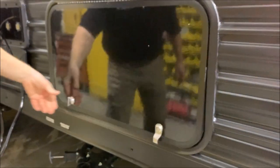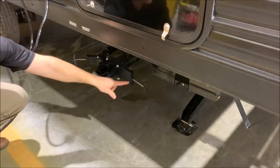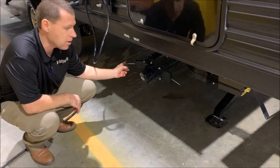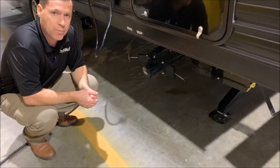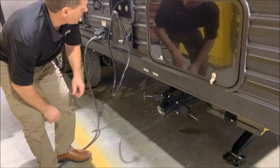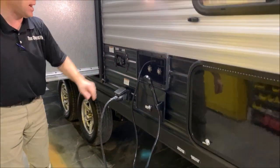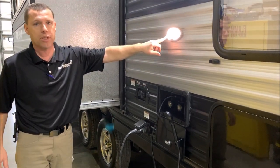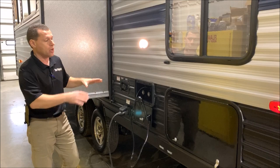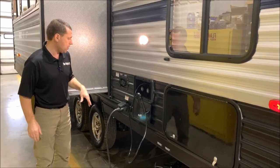Your dump station down below — you'll notice there's a black handle and a gray handle. The gray handle is for your kitchen sink and your shower. The black handle would be for your black tank, which is your toilet, and that all dumps out of this one port that you see here. The outside shower does have your hot and cold. You'll also notice there's a scare light on this side, so if you're hooking up or dumping after dark, you do have lighting over here for that.